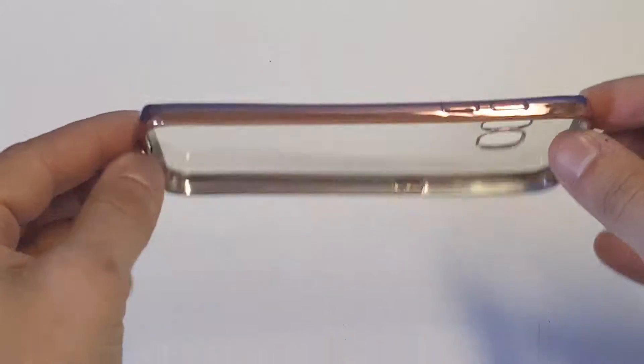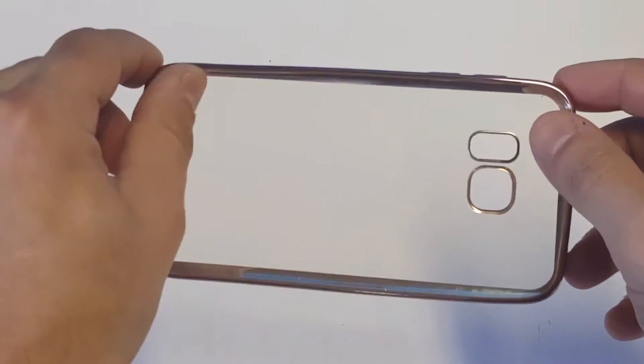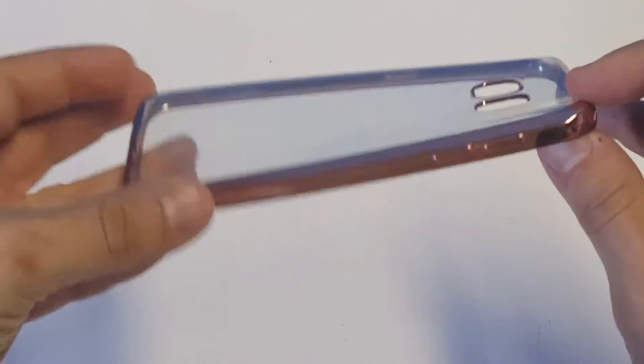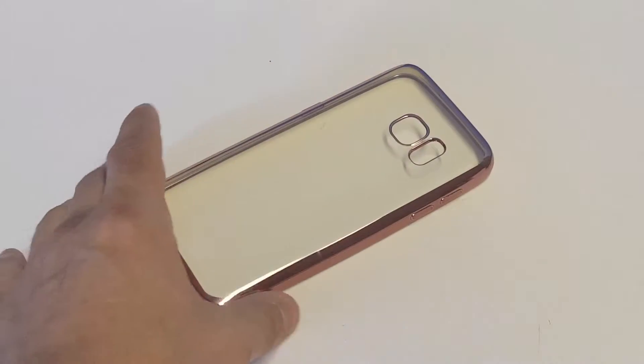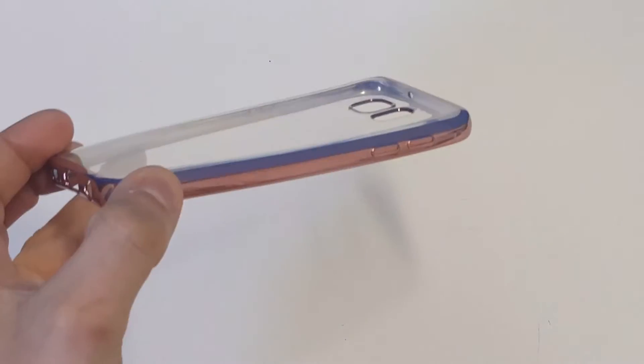It's going to offer some really nice protection as well. The case actually lips around the front of your S7 so you'll be able to put it down facing flat without having to worry about the screen getting scratched, and then it's going to give you some nice side protection and back protection.